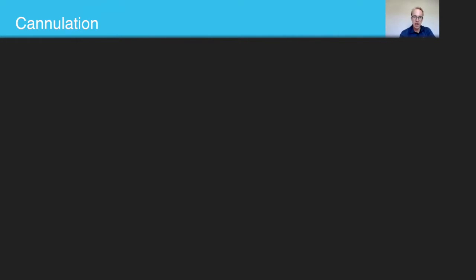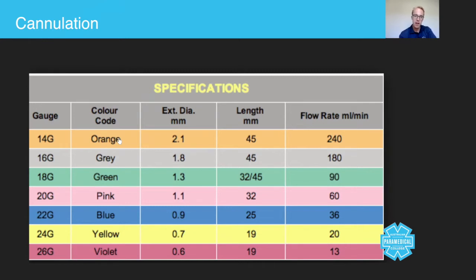Looking at the different sizes: 14 gauge — now orange rather than brown — allows 240 millilitres per minute, which is a very large diameter. Most ambulance services stop at the blue, or 'baby blue' 22 gauge, at the smaller end. Flow rate decreases as gauge increases — violet is 26 gauge at just 13 millilitres per minute. To put that in context, we have 20 ml syringes at the workshop, and a yellow needle could take a full minute to administer just 20 millilitres of fluid.